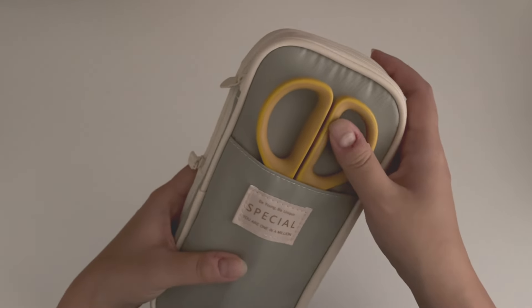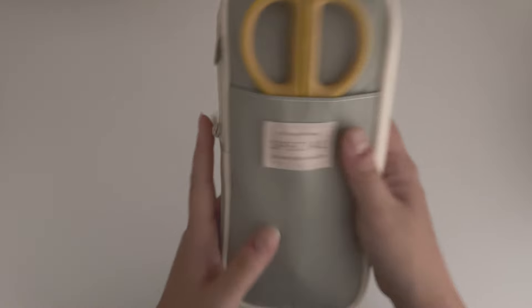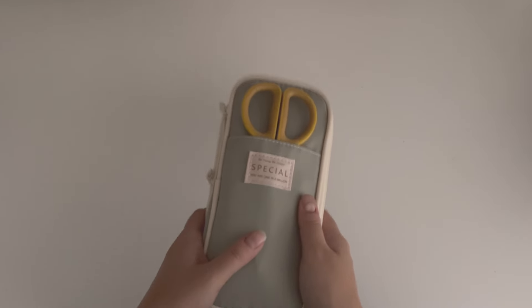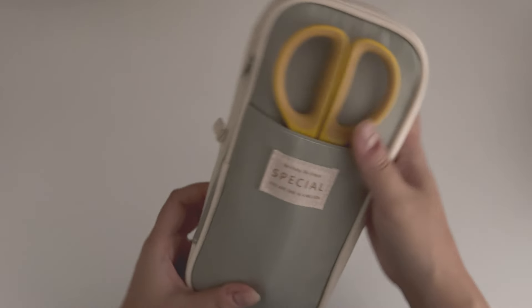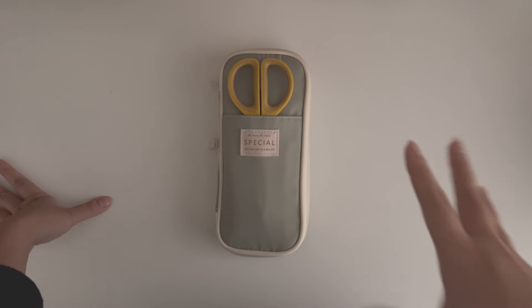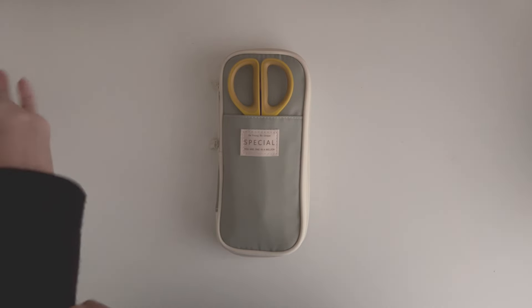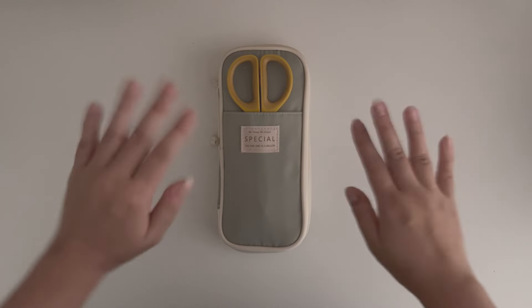I really like that if I need to journal on the go — like yesterday I went to a journal meetup with friends — I can just pick up this whole thing and know I have all the tools I need. Even though it's used at home 95% of the time, I like that it's ready to travel if needed. I hope this gives you some ideas if you need to set up a journaling pencil case. Stay safe, take care, and I'll see you in the next video!